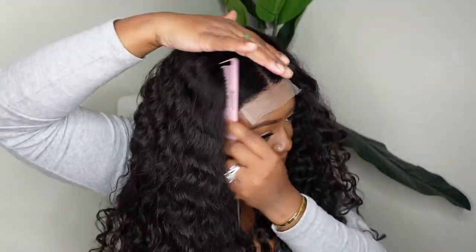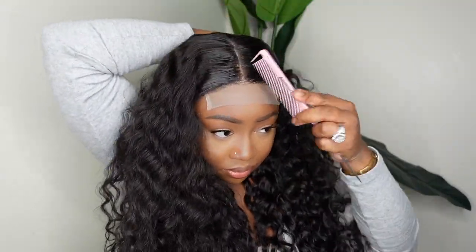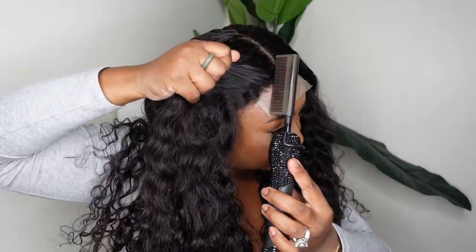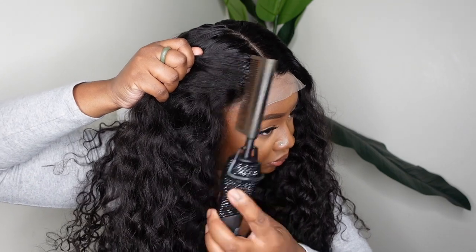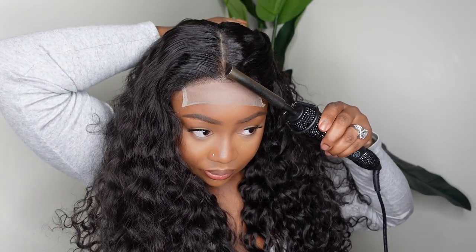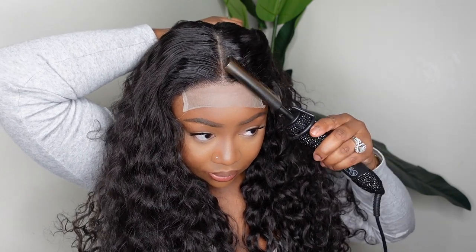I'm just going to smooth that in and make sure it's all evenly distributed. Then we're going to go in with the electric hot comb for a little dynamic duo — you guys know how I do it. I'm going to get the hairline really, really straight as well as the parting. I love this step because it just makes my wig feel super duper done.